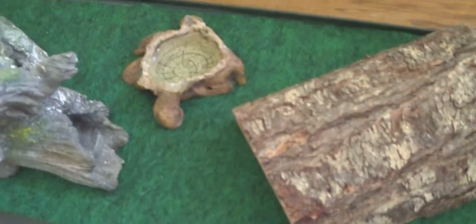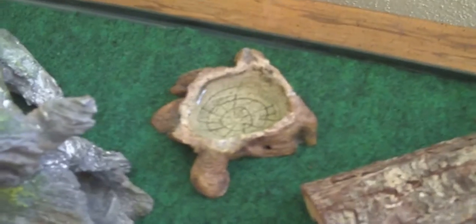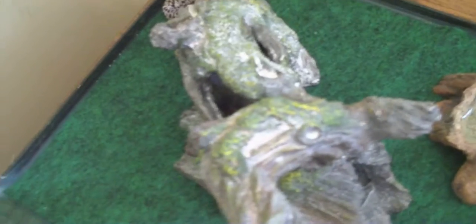Next gecko we have is Orion. Orion is a normal leopard gecko. His tank is also very basic — it's got a half log, a water dish, and a log that's curly that he can climb all over.